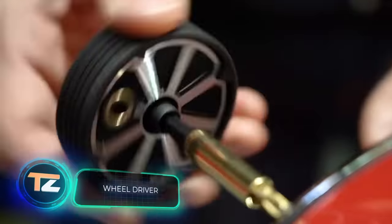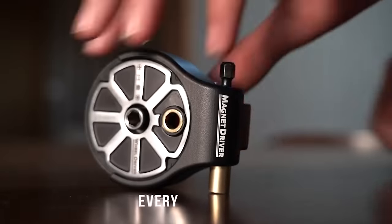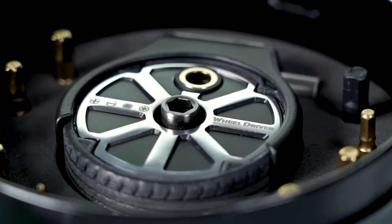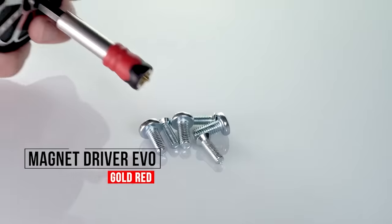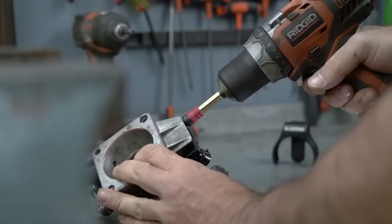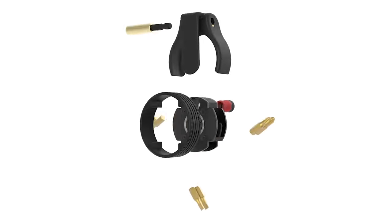You don't have to go everywhere with a huge toolbox to have the tools you need at hand at all times. Simply buy a Wheel Driver, a luxury multi-tool with an extremely versatile set of functions. This tiny device, similar to a keychain, replaces a palm ratchet, a regular ratchet, a wrench and even a screwdriver with several bits.